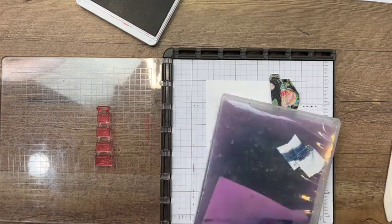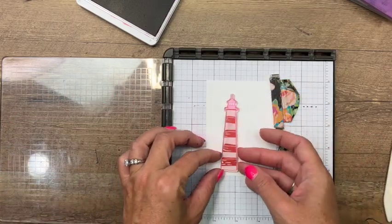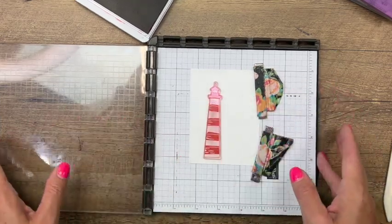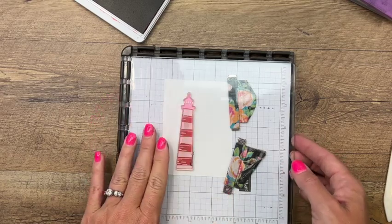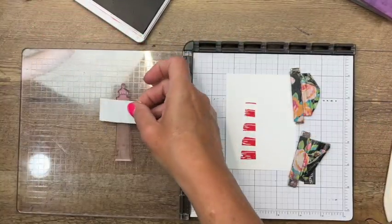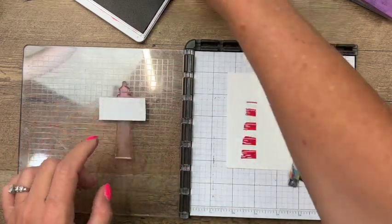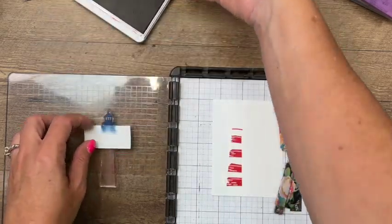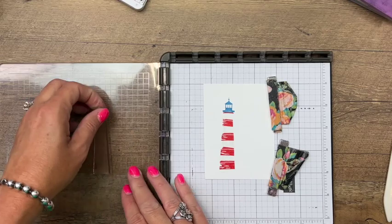Take your chamois and wipe that off. We're going to switch it out for the next stamp — we're not going to stamp the whole body, just the top part. See how I've lined it up right there? Lay that down, make sure your cardstock doesn't move. Then take a piece of post-it tape and mask off just that top part. Stamp that in Pacific Point — a red, white, and blue lighthouse. Isn't that cute?